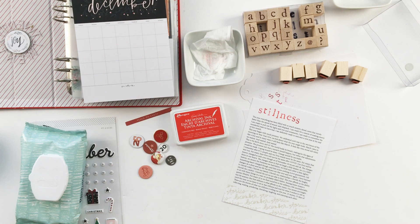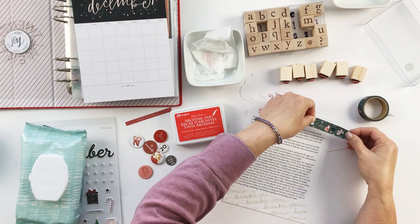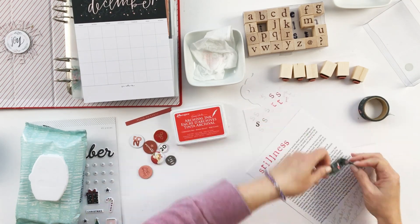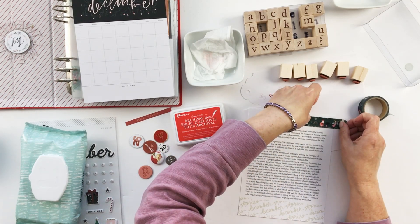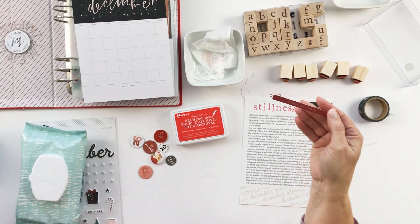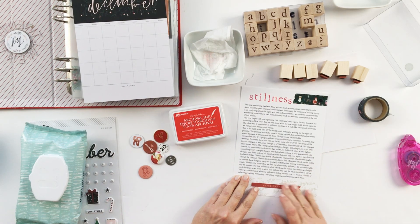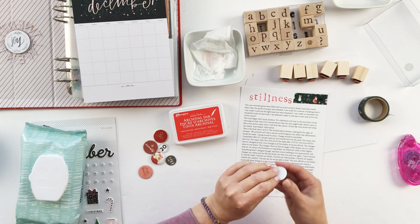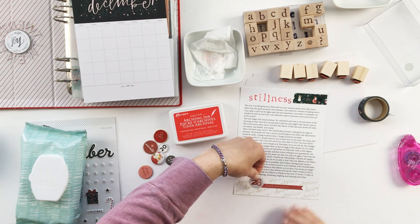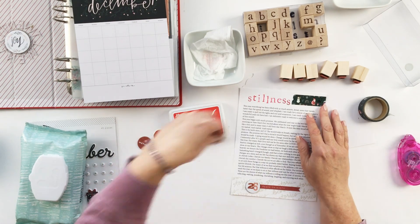This year began with so much promise. We celebrated until way in the wee hours of morning on New Year's Eve, excited about what the year might hold. March came in like a lion and in many ways it still feels like March. It feels like time stood still while we waited and waited and waited. This is the birth story — the world holds its breath, waiting for the signs of promise. The promise isn't that a miracle would happen, but rather that adjustments would be made, coping would be done, change would be inevitable.